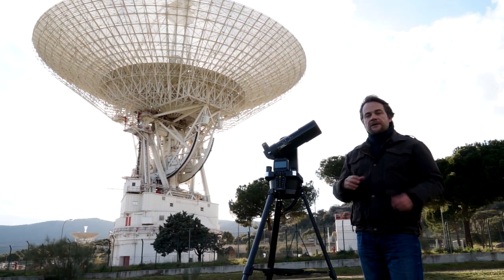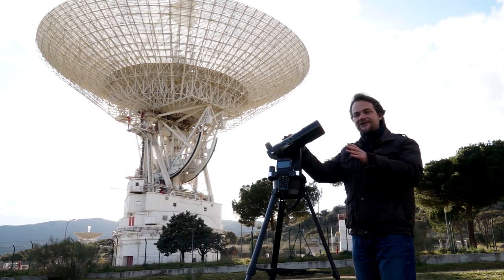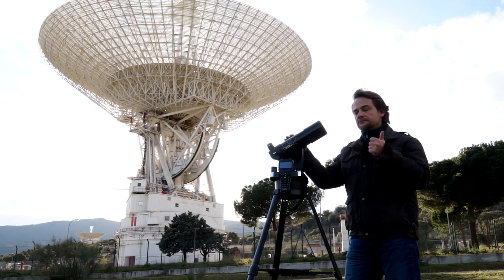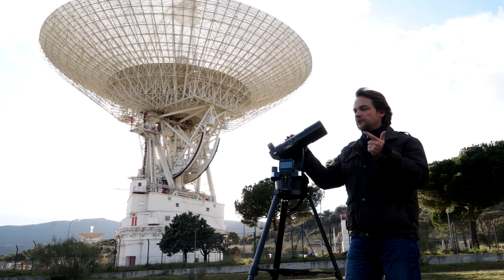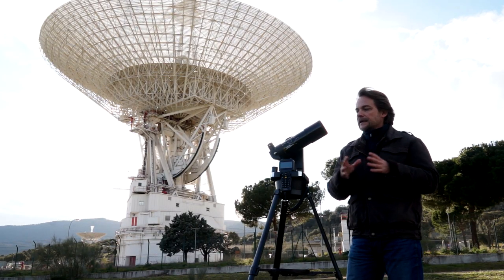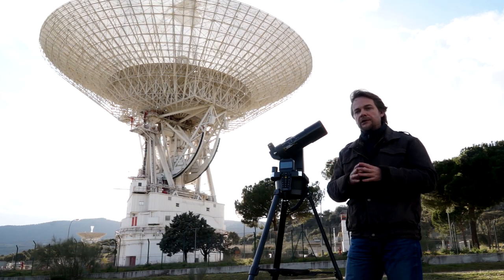Of course, we don't mean the colossus behind us, but the National Geographic 70 GoTo, a wide field expert computerized telescope, which is ideal for beginners, or simply as a second telescope for trips, developed by Bresser manufacturer who makes it available for us.